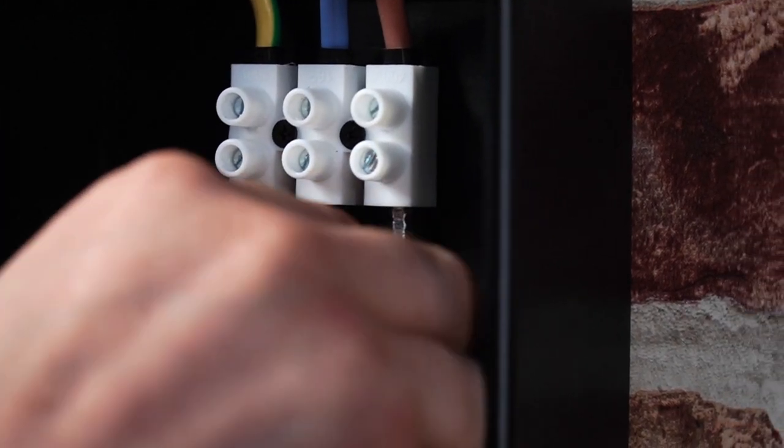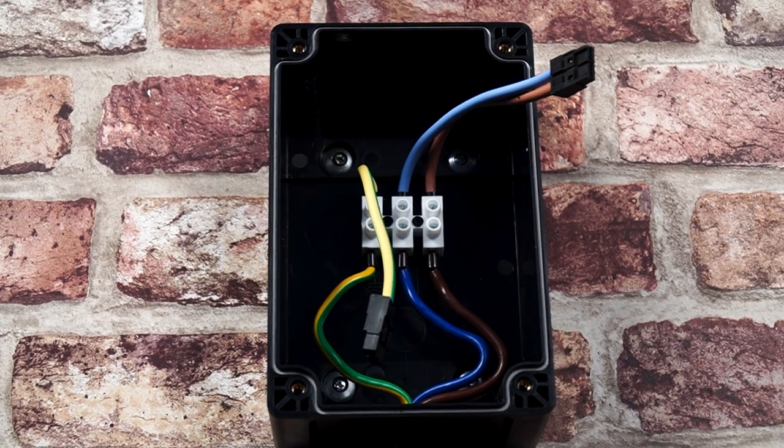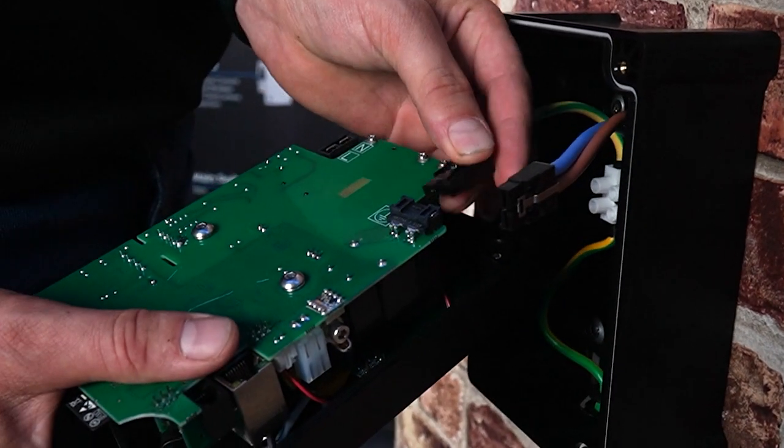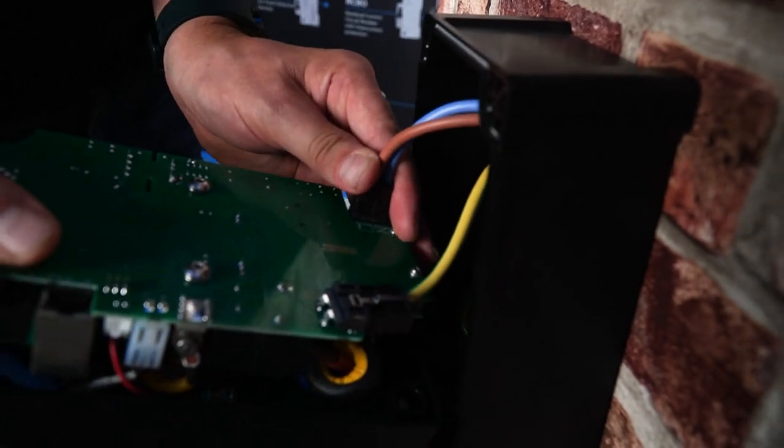Terminate the supply cable and dress the cables so they do not touch the PCB when the front cover is installed. Connect the earth, then connect the live and neutral connector.